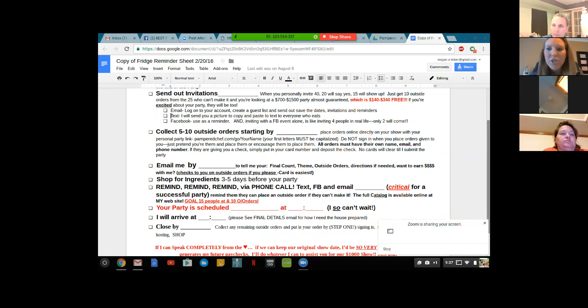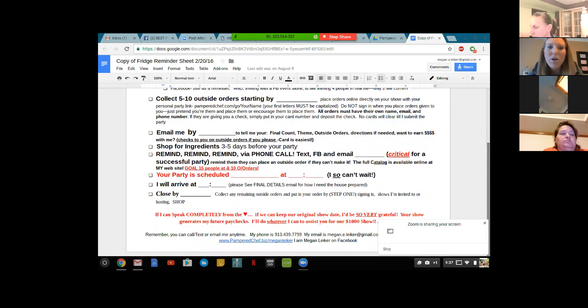It's good communication because it talks about when to email you. You'll want to know the final count, the theme, any outside orders, directions to their house, and if they have any questions about how to log on to their host dashboard. It also talks about when we send out ingredients for the party — we send them out three to five days before the party. It's about reminding, reminding, reminding all of your guests — texting on Facebook, emailing them — and reminding them when their party is scheduled.